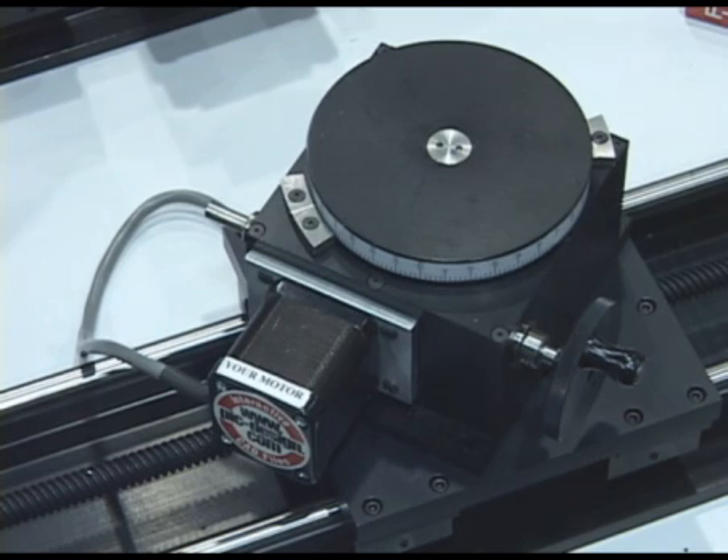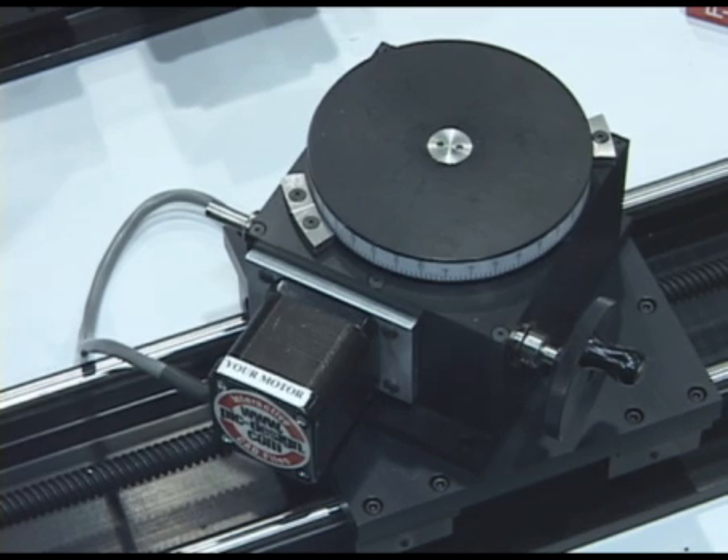It can be run in any position — upside down, sideways. It is a 360-degree unit. It doesn't have to rotate back and forth; it can be continuous motion. We've found a lot of use in focusing for cameras and pan and tilt applications. It's been a great addition to our line of linear motion products.